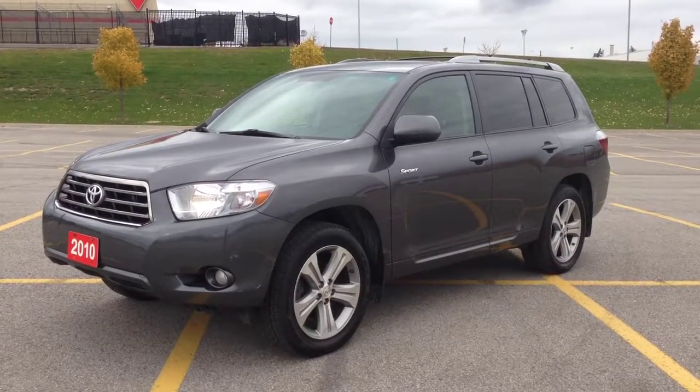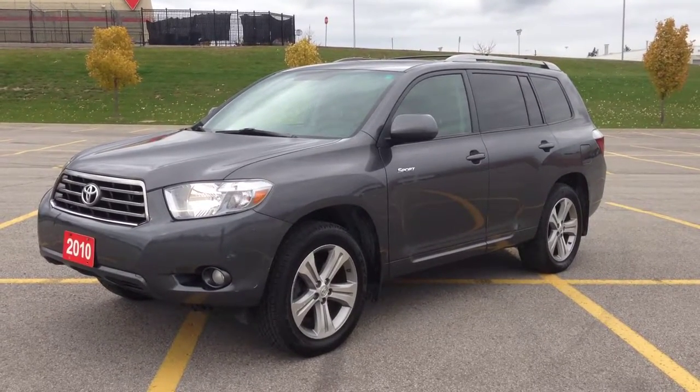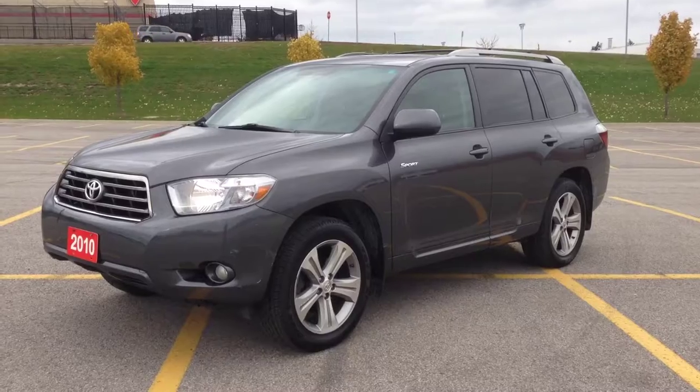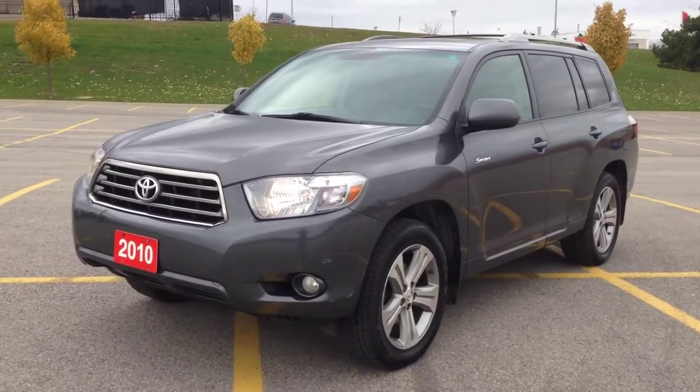Hey guys, I'm here at MacGyver Dodge Jeep in New York, and today we're looking at a Toyota Highlander Sport, finished in magnetic grey.